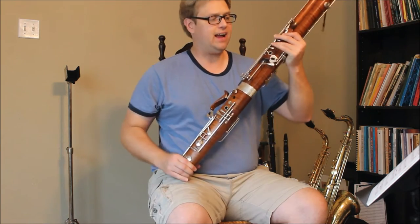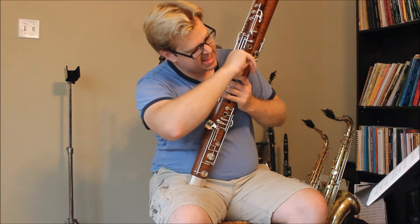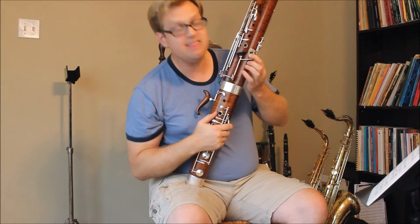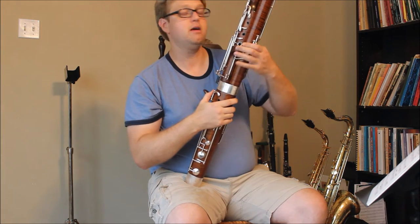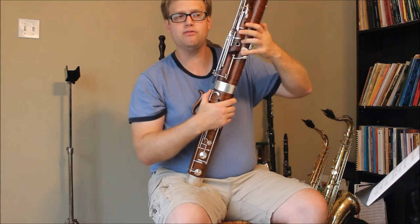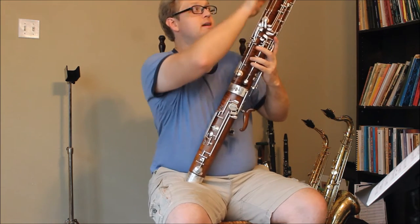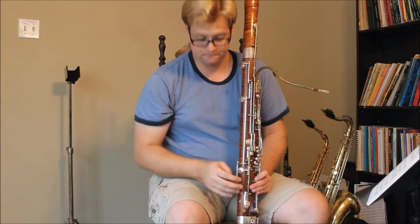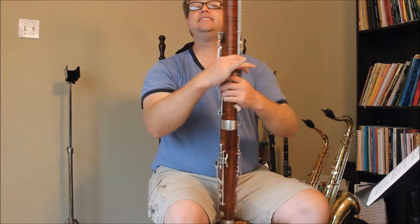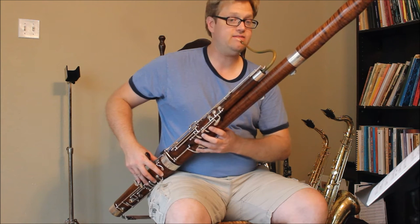Now, how does that affect the D-flat? Underneath the key, there's a rod extending from the E-flat key to the D-flat key — they are actually interconnected. I press down the D-flat key, it automatically presses down the E-flat key. So how do you play low D-flat with both of them open? Well, remember, the C key closes the E-flat tone hole and opens the D-flat tone hole up here. So the D-flat tone hole is now open, meaning if I have the low D-flat key down, I can do the low D-flat to E-flat trill.